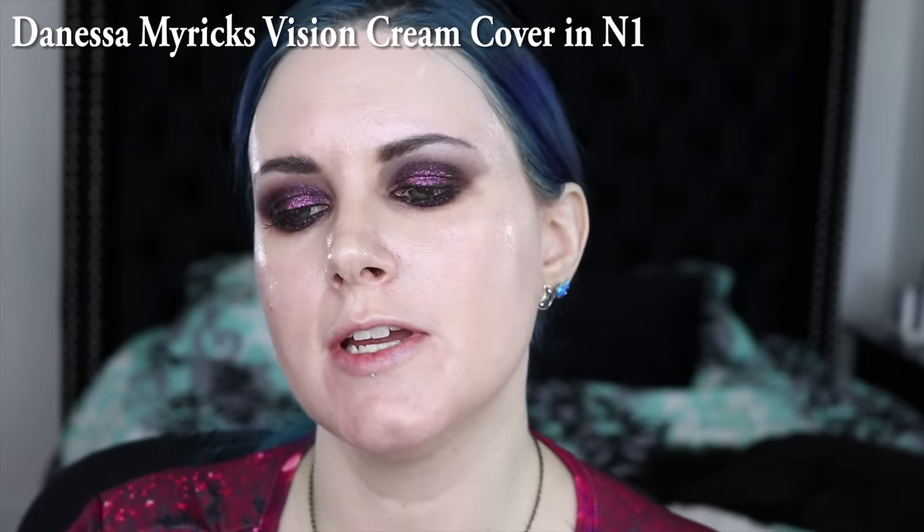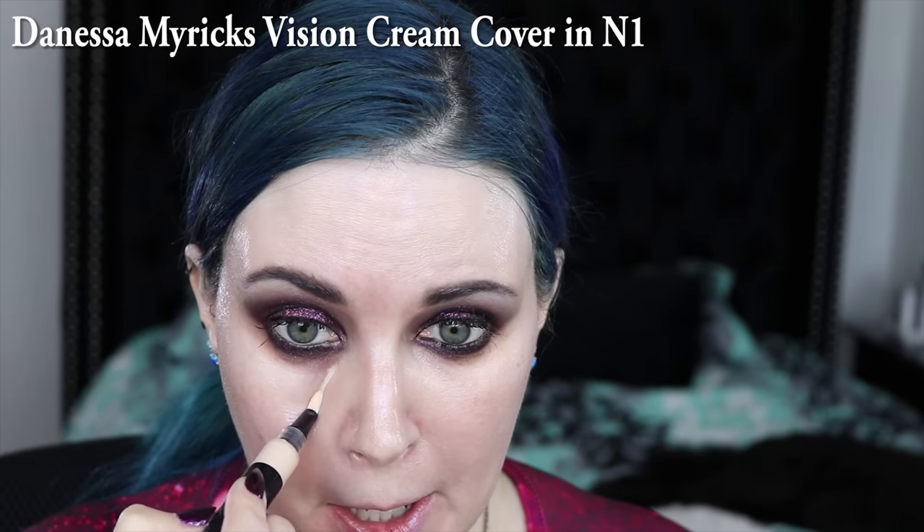I am prepping my skin with the Danisa Myricks Prism FX Lotion. I love this stuff. It is a hydrating lotion with a prismatic effect. It is great on dry, sensitive skin like mine. It gives you like this iridescent pink violet glow that's subtle and brightening. It really reminds me of a cruelty-free vegan version of MAC Strobe Cream. Now I'm going to use the Danisa Myricks Vision Cream Cover in N1 under my eyes.